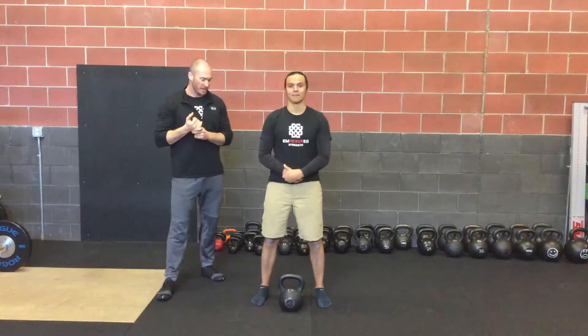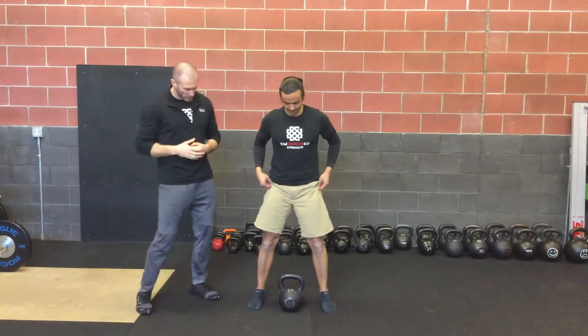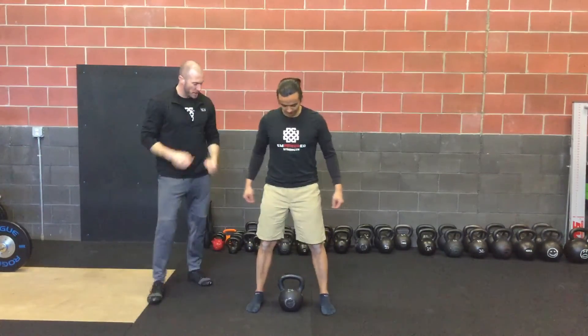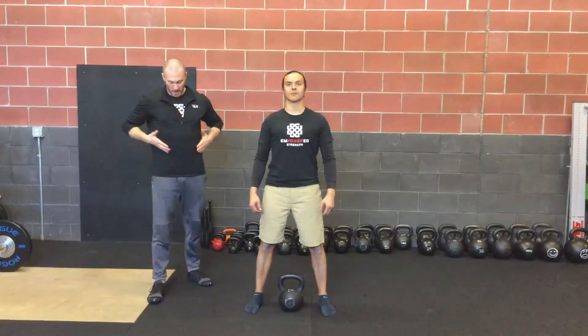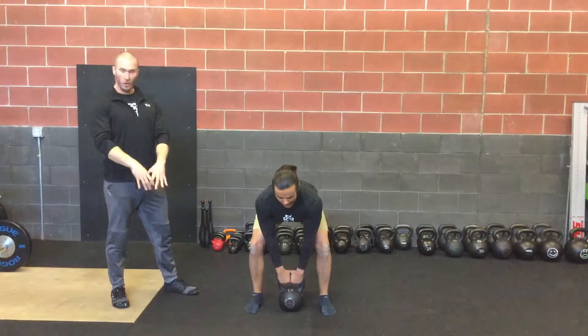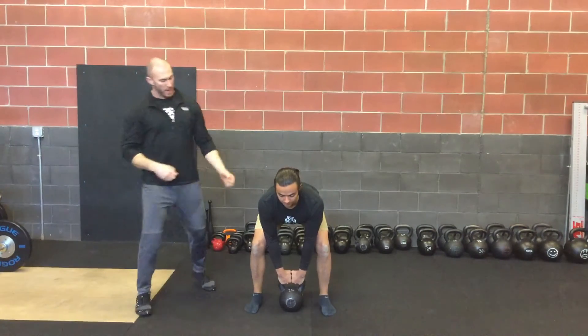Here we have the kettlebell deadlift. Aaron is going to approach the bell, getting over basically the horns of the bell, equal to his ankle bones — way over the bell. He's going to find his hip hinge, pull himself down, grip that bell as firmly as possible, kind of pull the horns apart, and his head is in a neutral position.